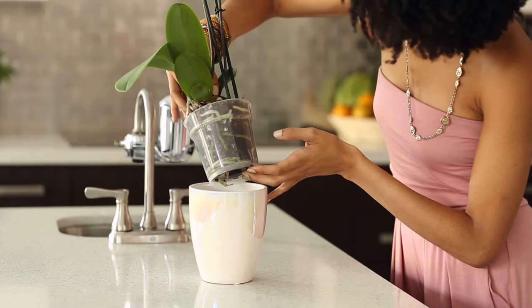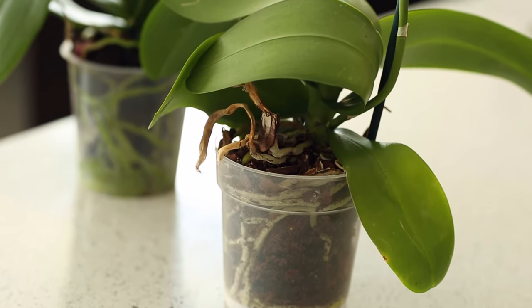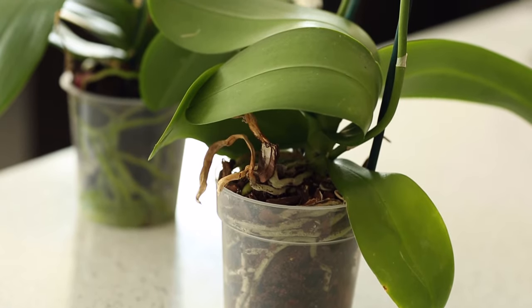If so, wait a few days before watering it yourself. If the roots are gray and the plant feels lighter, you'll want to water your orchid right away.